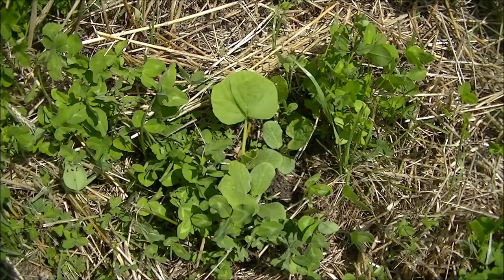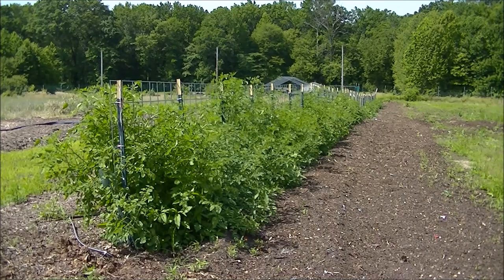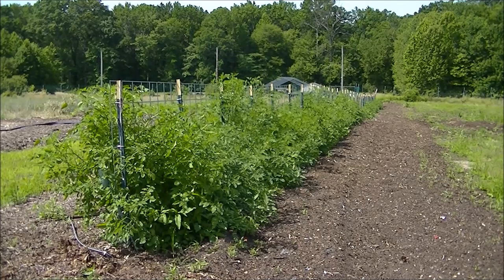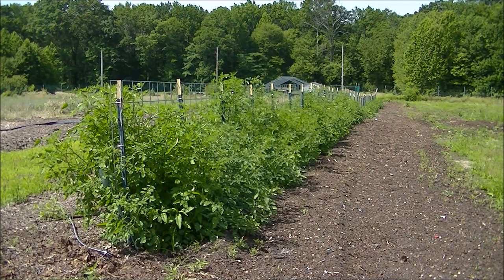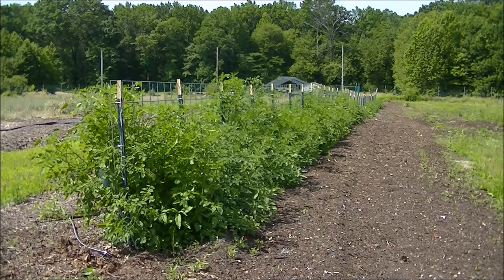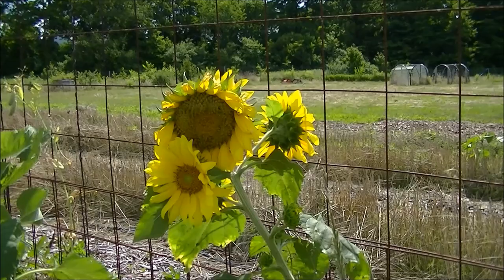I almost forgot — a couple of viewers have been asking how my tomato plants are doing. This row is 300 feet long. They got knocked down a little bit but came back very nicely on the trellis again. I prefer to grow more horizontal than vertical since I have the space — it's a lot easier for picking. This row has about a hundred plants and it's doing extremely well.